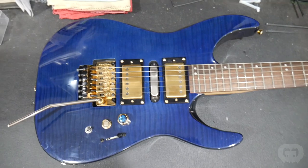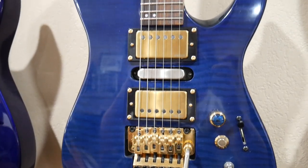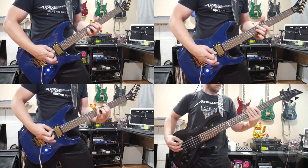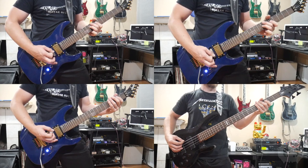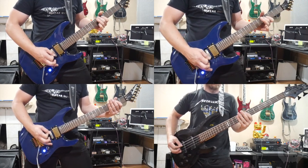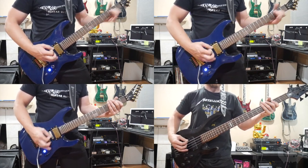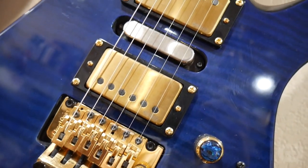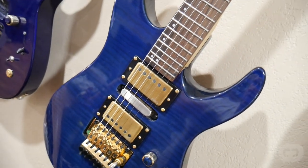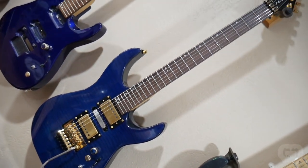While all this is going on, the blue Flame Maple Jackson is all finished up and ready for sale. This thing turned out amazing — it looks awesome, plays great, and sounds phenomenal. The EMG 5766 pickups sound so good, and the Iron Age kill switch is a great visual touch as well as a fun accessory to play with. It's loaded with a gold Floyd Rose original and Gotoh tuners. This thing is top of the line and it's ready to go.